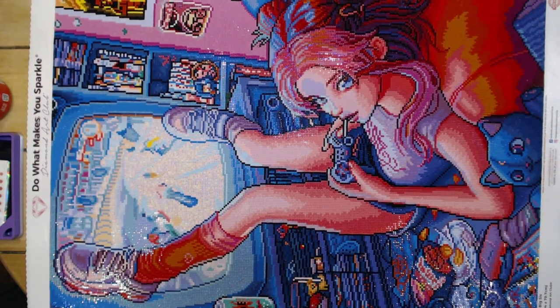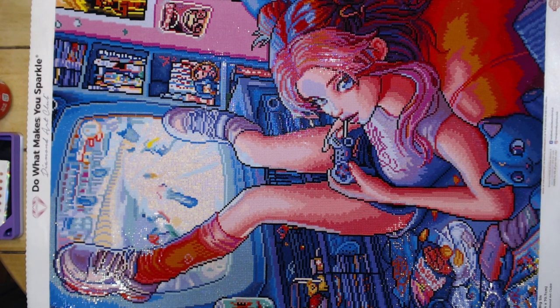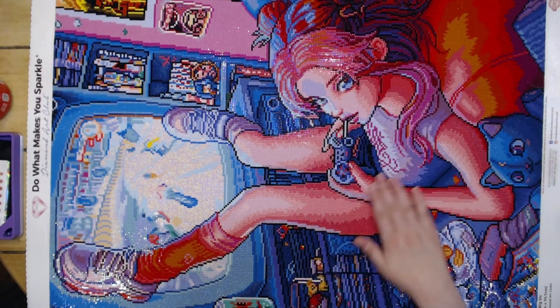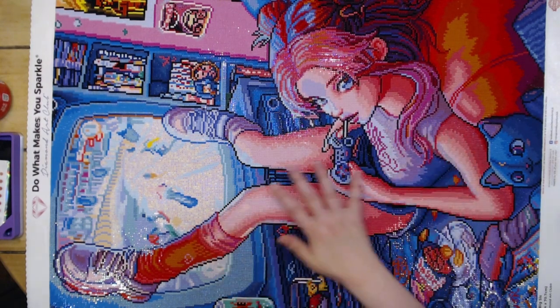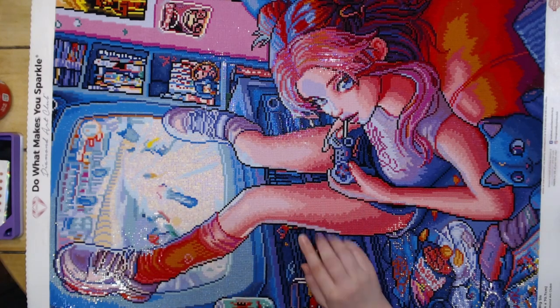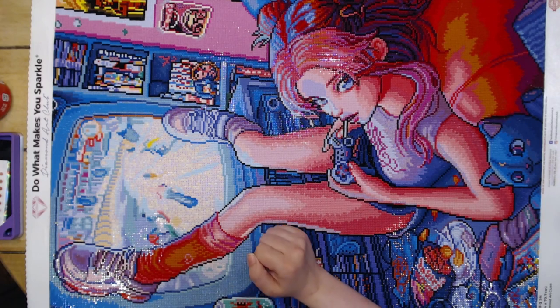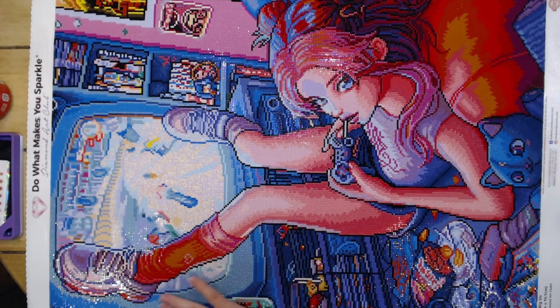There are lots of ABs in this. I definitely spent a lot of time fighting with putty, but the sparkle effect looks great. There's a lot of AB in her hair, some down in her shirt — basically anything that's a reflection of the TV. All this white on the TV is AB, and all this blue around the TV is also AB, so there's a lot in here.